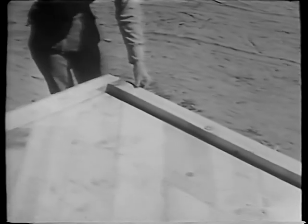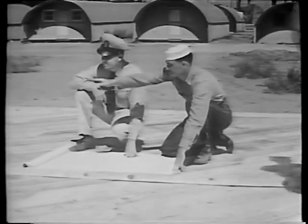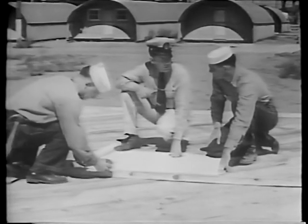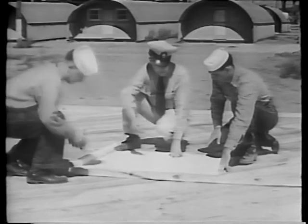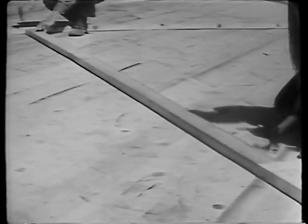Our next step is to nail down the bottom members of the walls and of the partitions of our building. These members are known as sole plates. The sole plate of the outer wall runs in a continuous line around the outside edge of the building, just as the wall itself will run. Sole plates for partitions are located in accordance with our floor plan. Their location is established by measuring, and layout marks are made for them. Lines are snapped between the layout marks, and the plates are nailed to the subfloor and floor joists with 16-penny nails.